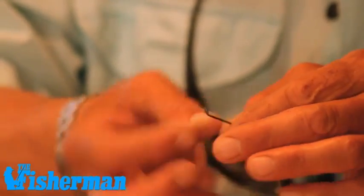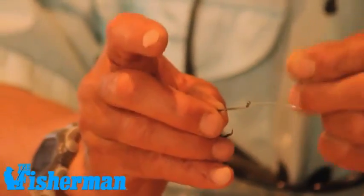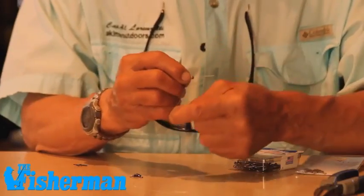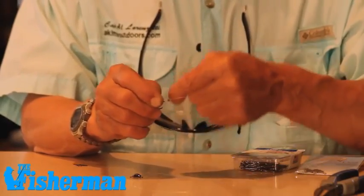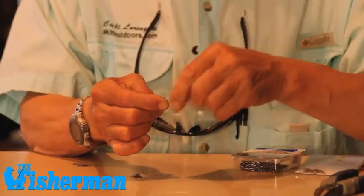First thing I do is tie a snell. I begin with two pieces of fluorocarbon — a one-foot length and a two-foot length. The one-foot length is going to be for the bucktail drop, and the two-foot length is going to be for the circle hook. I have my snell — my hook is snelled.